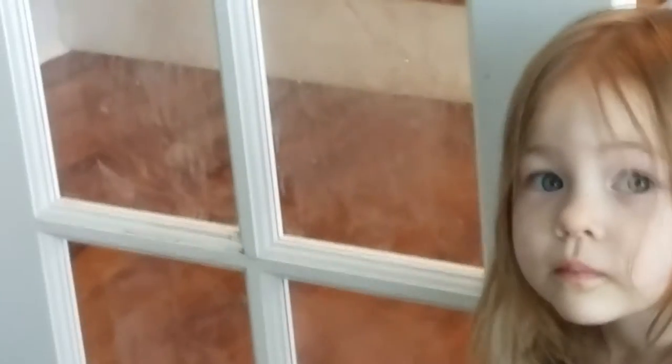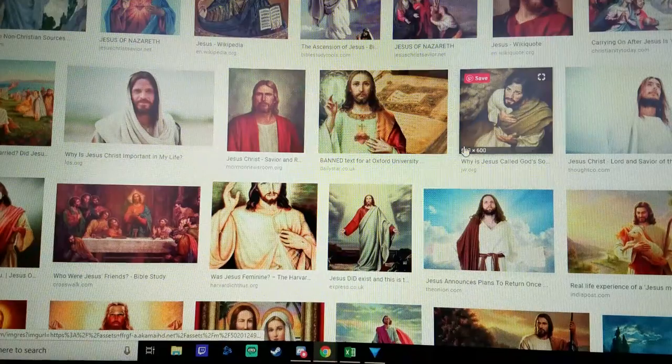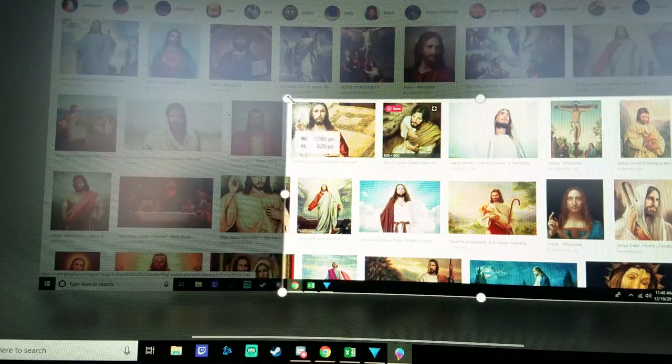What did you do to the doors? First, you find something on the internet. Then you're going to print screen. Then you're going to go and paint through, copy paste, crop down to the Jesus you want.